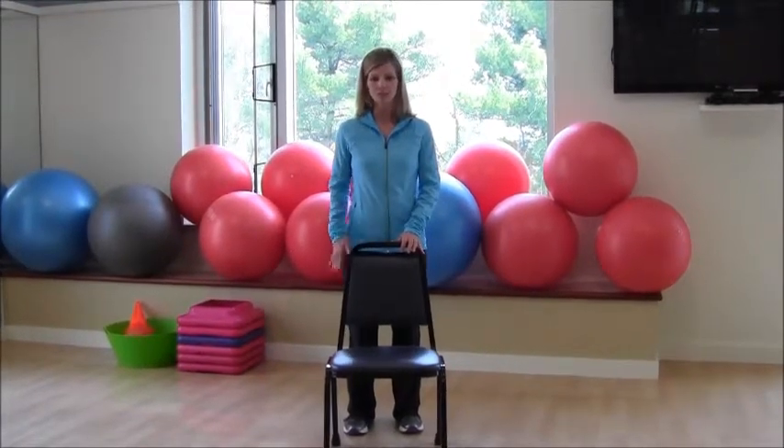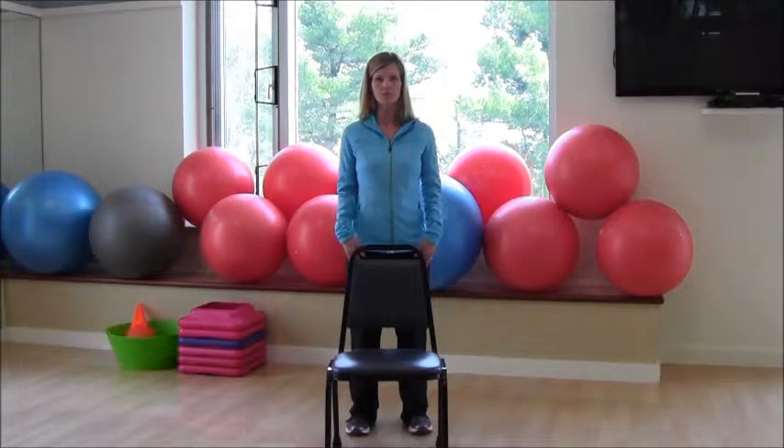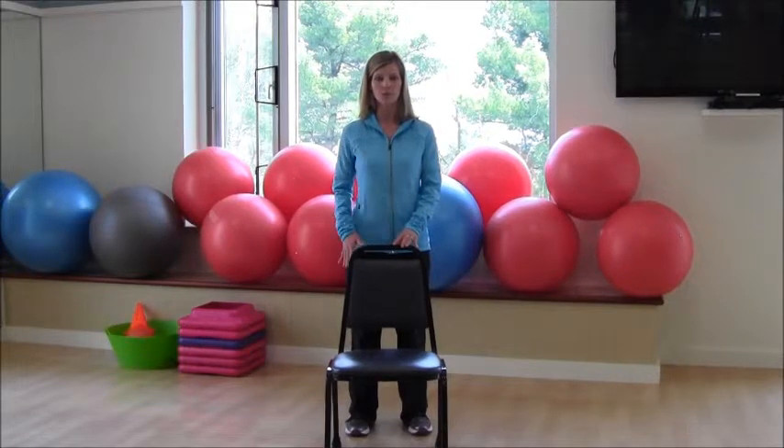Today's fitness tip: we're going to work on our outer thighs and our inner thighs. Make sure that you are in a soft stance, your feet are in line with your shoulders. We recommend that you use a chair or a counter if you're at home, just for some nice stability.